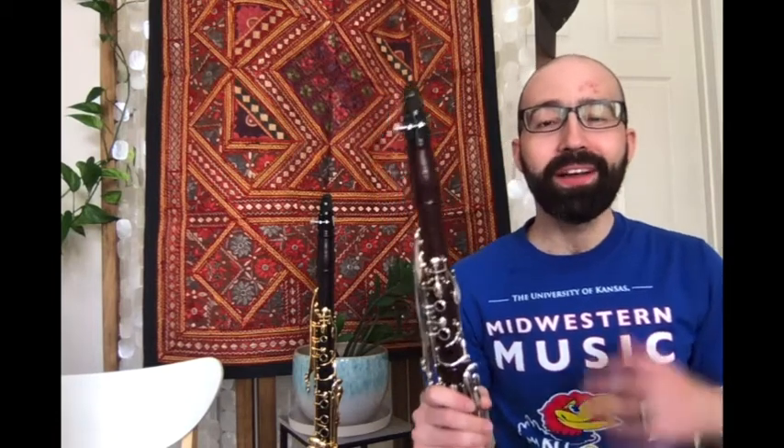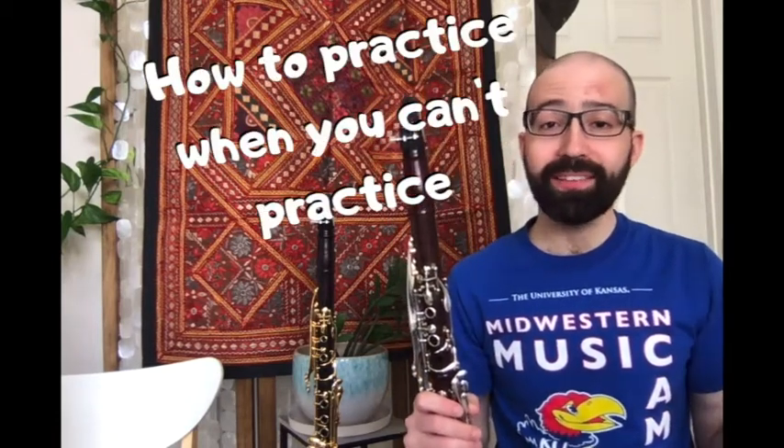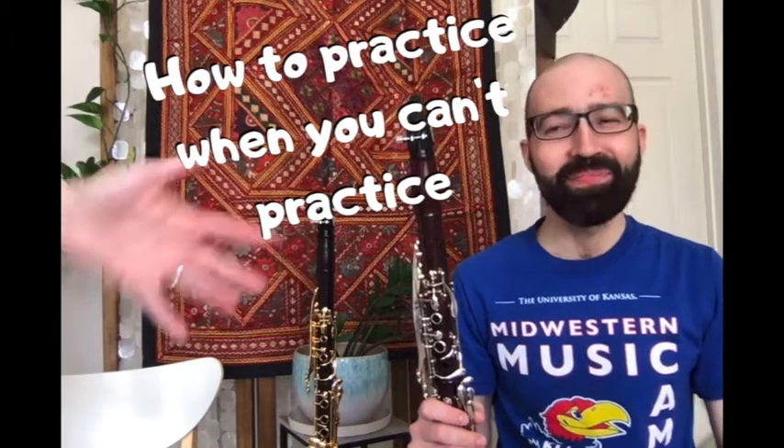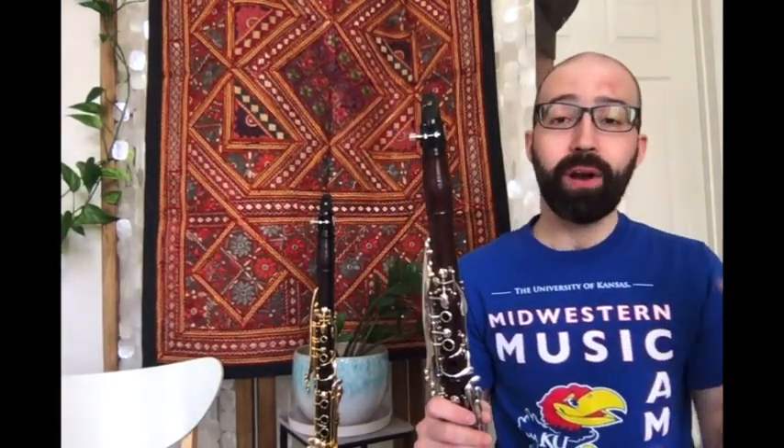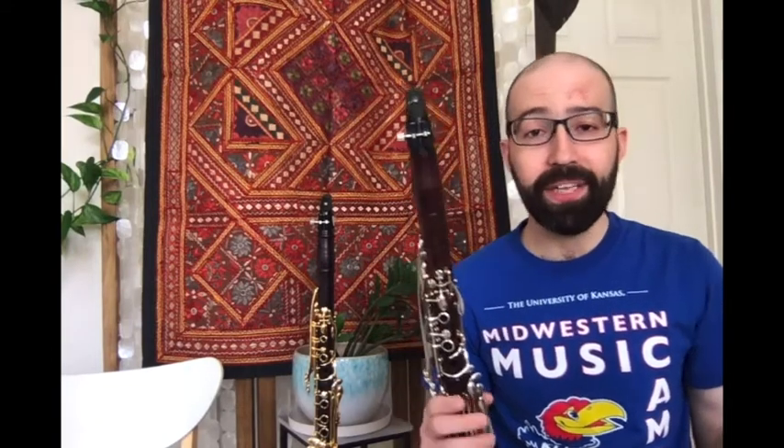Welcome to How to Practice When You Can't Practice. With people quarantined, you might not always be able to practice when you want to. There might be quiet time at home.